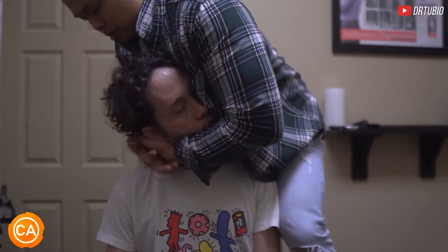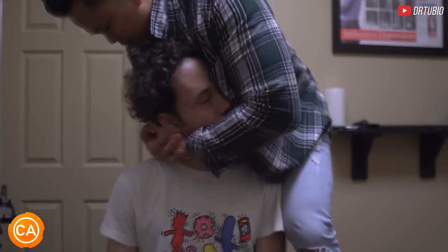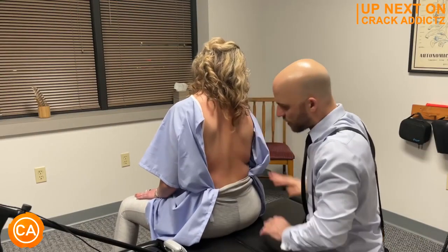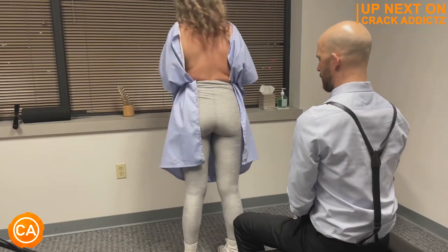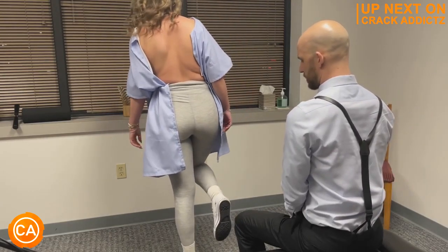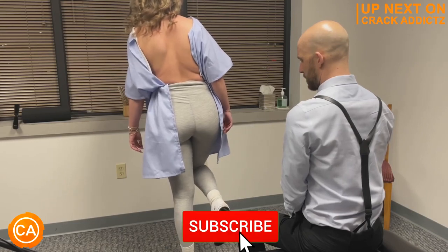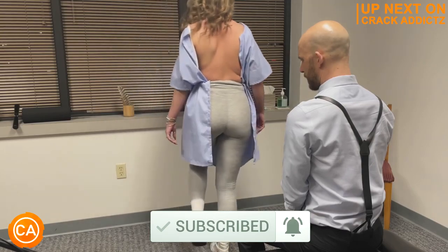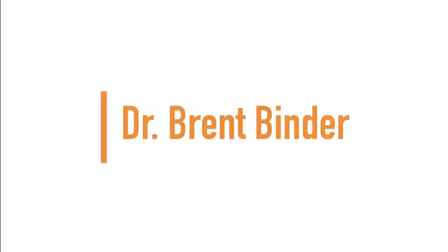Good morning. You heard the cracks at the start of the video — you want to hang around for the rest of this one? We've got a jam-packed video full of every single chiropractic adjustment you could imagine from some of your favorite chiropractors. We post every single day, make sure you subscribe so you don't miss anything. Let's get into it. Up next we have Dr. Brent Binder.